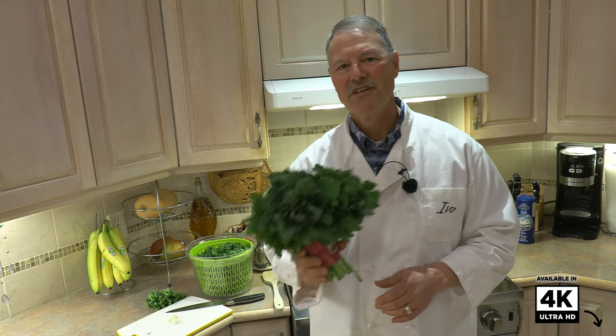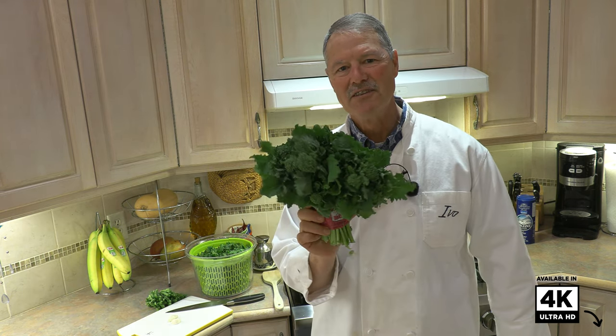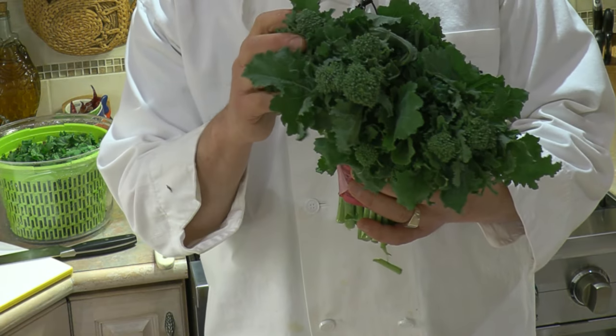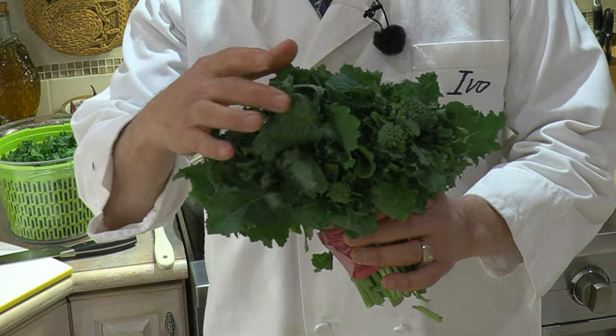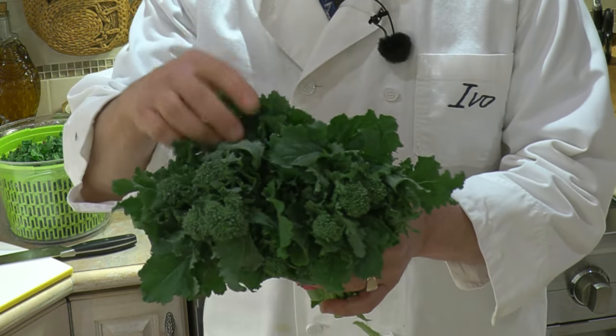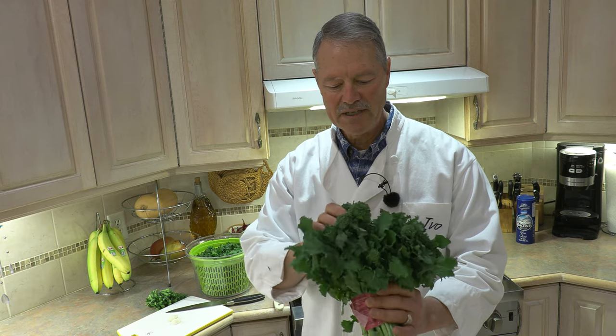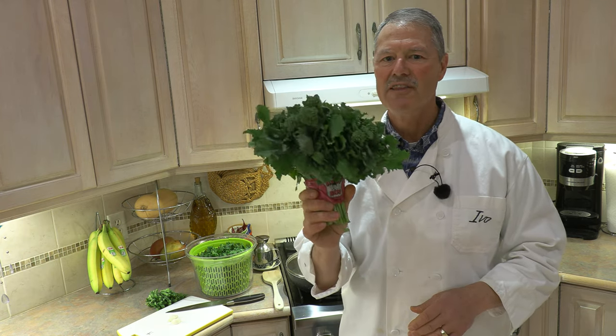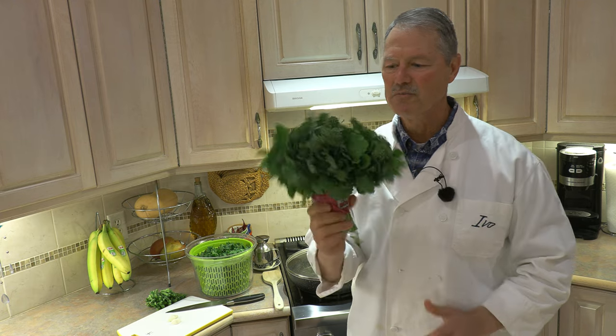If you've never cooked or seen rapini, this is what it is. I call it a cross between a broccoli and a spinach. You can see it's got these little broccoli bulbs on it, but leaves more or less like a spinach. It's a phenomenal vegetable, super healthy. Do a Google search and you'll see all the health benefits — it's definitely a superfood, very good for you and very tasty.